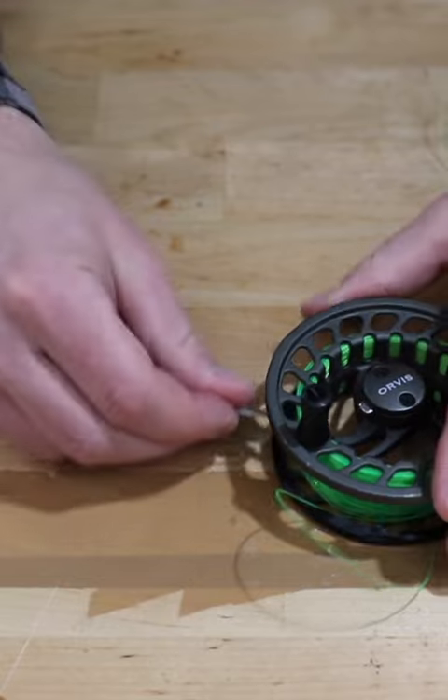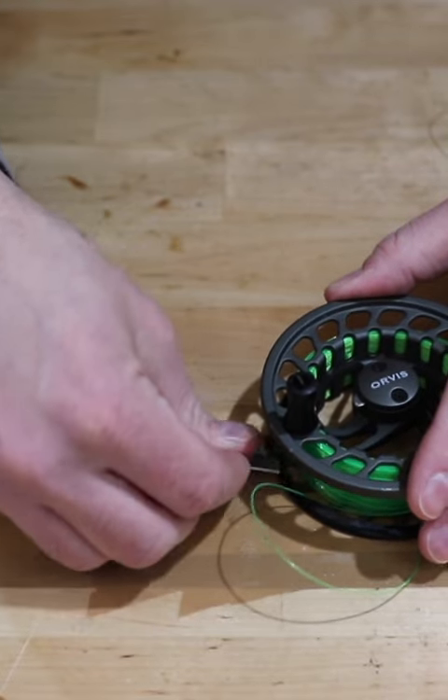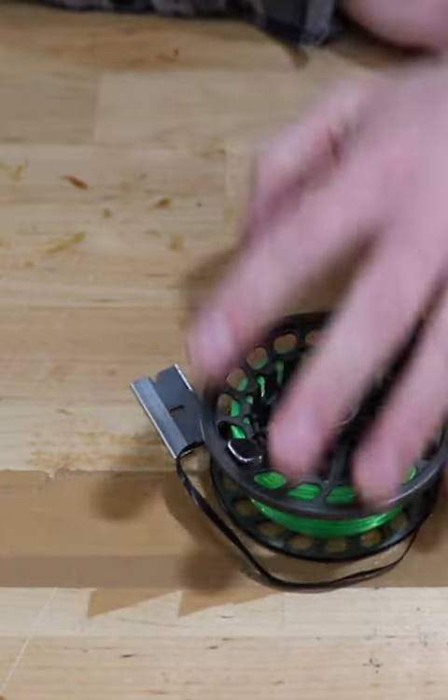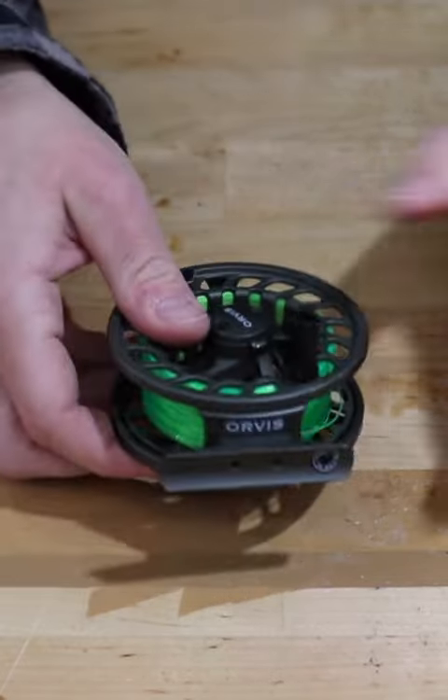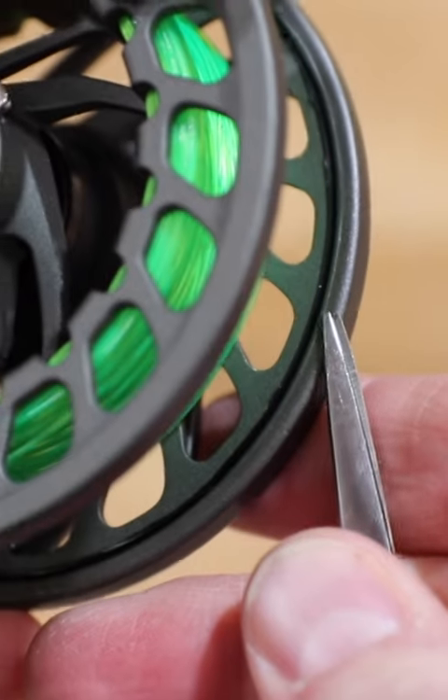Now to do the inside portion, making sure not to cut your line. Spool back on here to check for fitment — that is looking awesome.